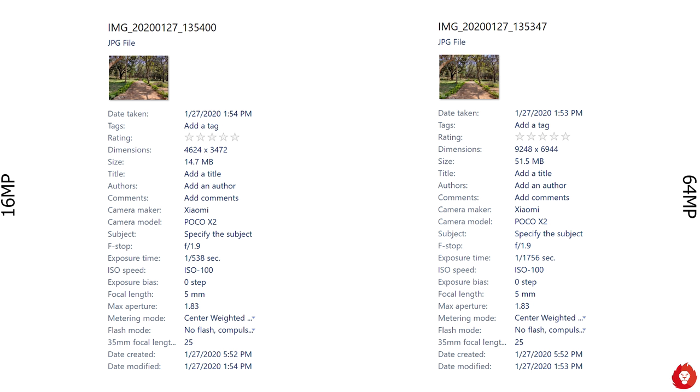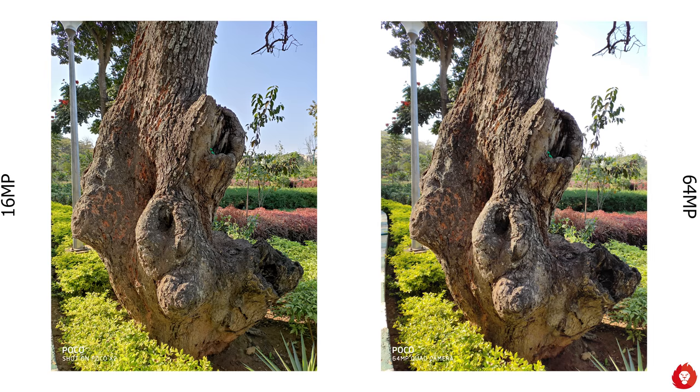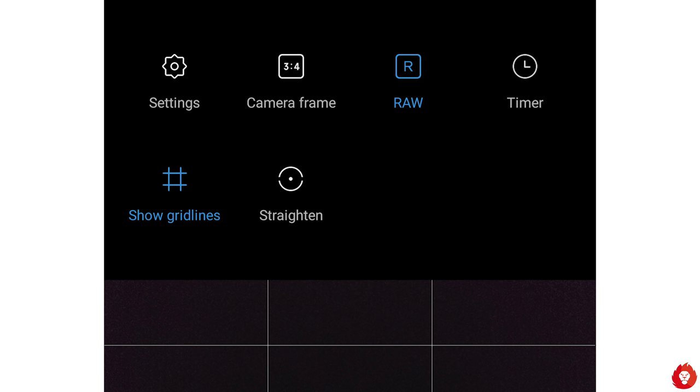By default the X2 shoots pixel-binned images at 16 megapixels with 1.6 micron pixel size, but you can also capture in full 64 megapixel resolution with 0.8 micron pixel size. Doing so gives you file sizes around three times larger, but doesn't offer major benefits — the pixel-binned images actually resolve detail and sharpness slightly better. Also be aware that shooting in 64 megapixel means you won't get HDR mode, which affects highlights. The 64 megapixel mode also uses a slower shutter speed, making it more prone to shake, so it's ideally used on a tripod.